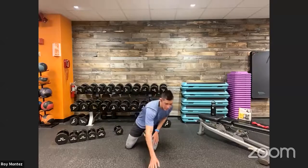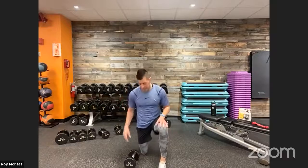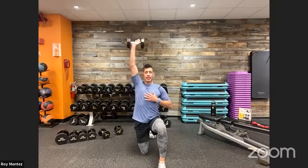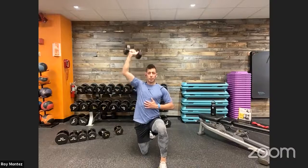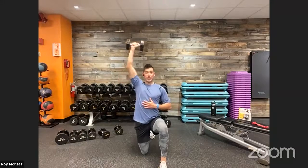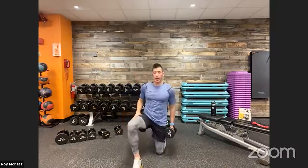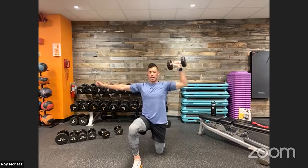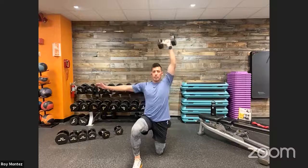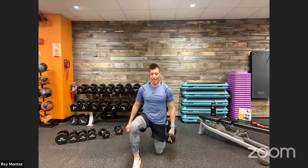Kneeling shoulder press coming up. Find the weight that works best for you. Left knee is up, right knee is down, right hand has the weight — going into that overhead press for 20 seconds. Can you get 20 reps in 20 seconds? Alternate: left knee down, right knee up, left arm pressing up. Find that tempo — bicep lands straight up, right next to the ear. Control it down.